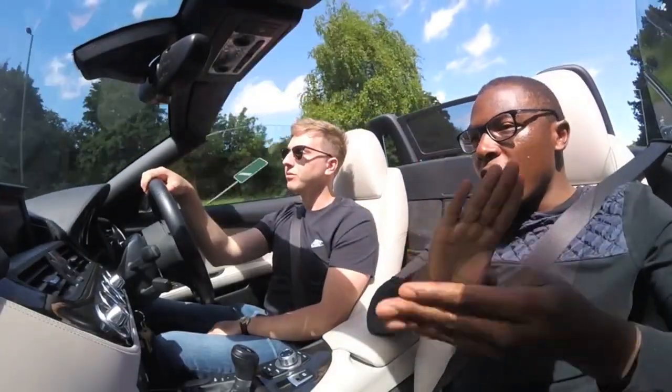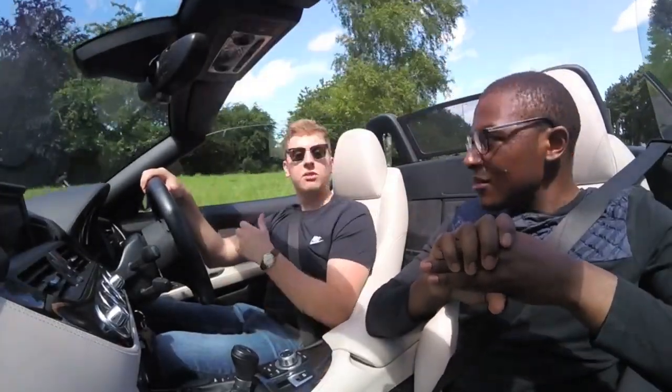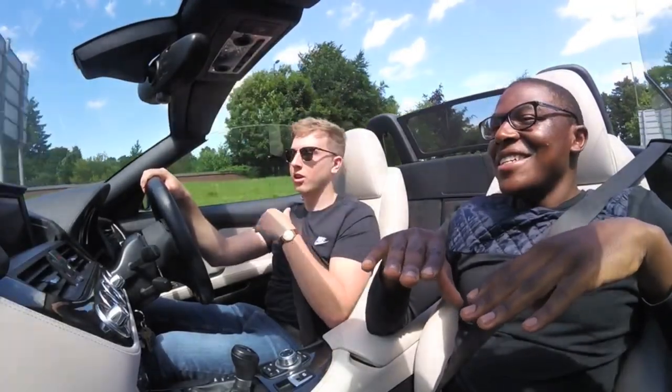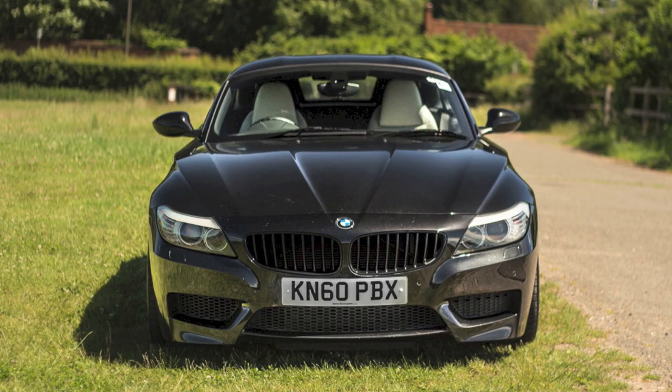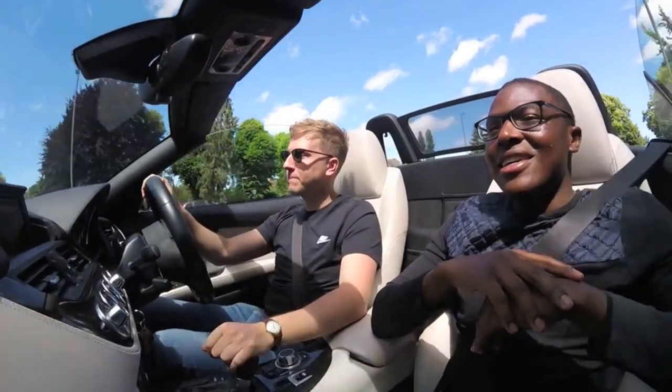What's your fourth favourite thing? Probably just the seating position. You're far back from the front end, which is what I like, and you're low down as well. You're sitting really low down with all the bonnet in front of you — it's a really nice feeling.